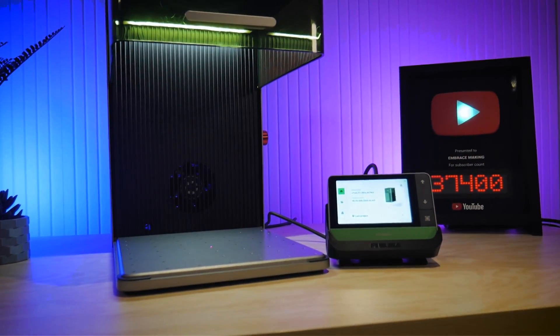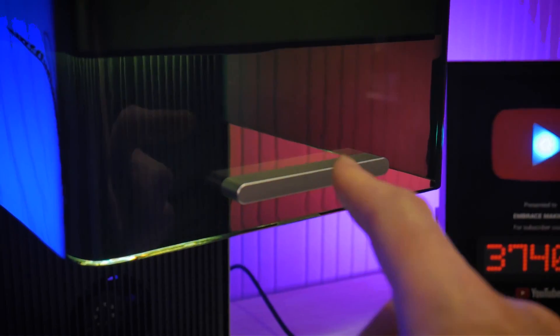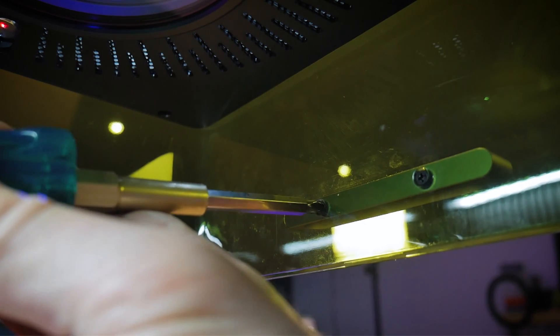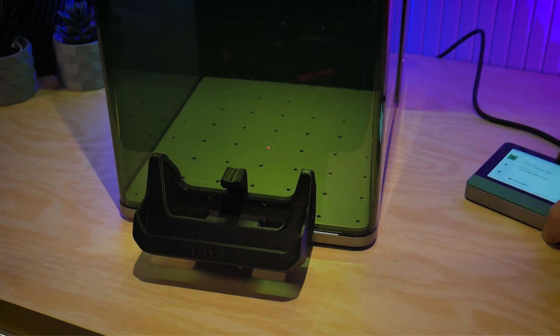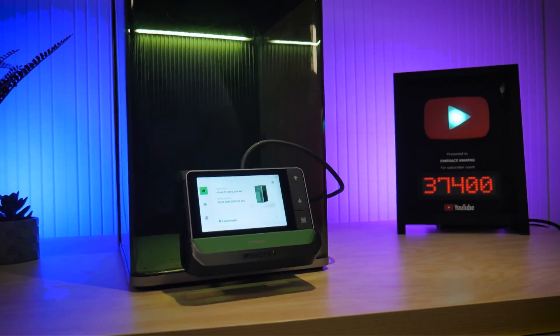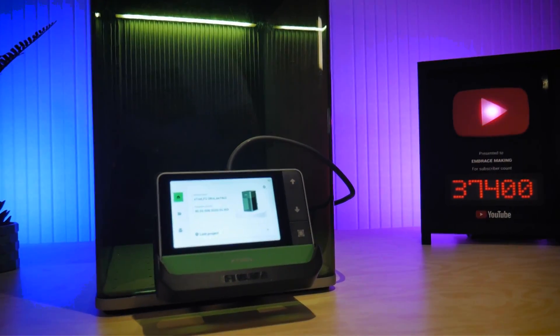Perhaps you have limited real estate on your workbench and instead want to use it in the second configuration. For this, you'll need to remove the front handle on the F1 Ultra by removing the two screws on the inside of the front cover — they're in there pretty tight, so be careful not to strip them. Once removed, you can reuse them to thread into the two female threads at the back of the cradle, attaching the cradle to the front of the machine. In this configuration you also remove the pedestal base. This saves space on your table, the controller is still removable, and it's always easily accessible from the front of your machine.